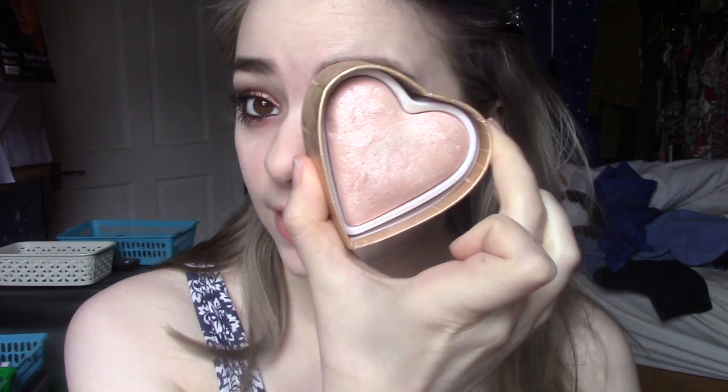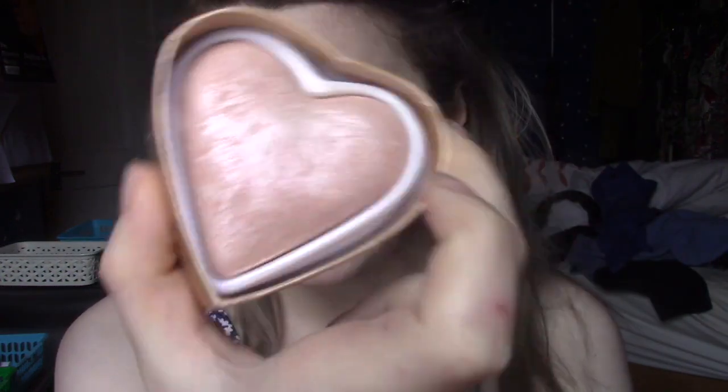I just want to blend that up a tad. Next I want some highlight — of course. I'm using the Goddess of Love by iHeart Makeup triple baked highlighter, which is quite a pinky-toned one. I really love this — it's gorgeous. I'm using a fan brush from Amazon and applying it to my cheekbones, Cupid's bow, nose, chin, and my temples, which I've recently started doing after seeing other people do it.